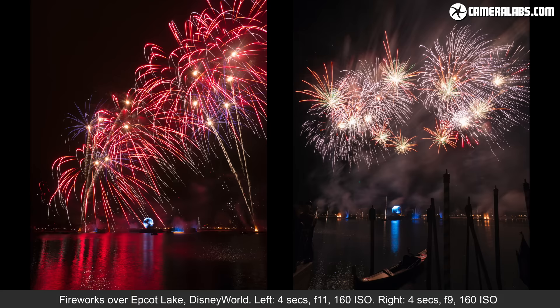Step 2: Keep Steady. Most of my best firework shots have used shutter speeds of around 2 to 4 seconds.